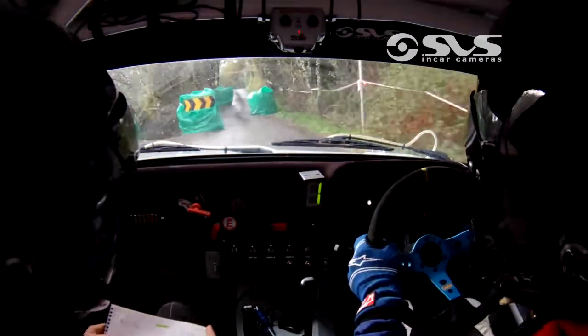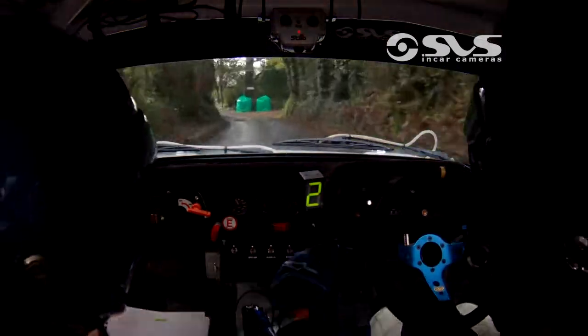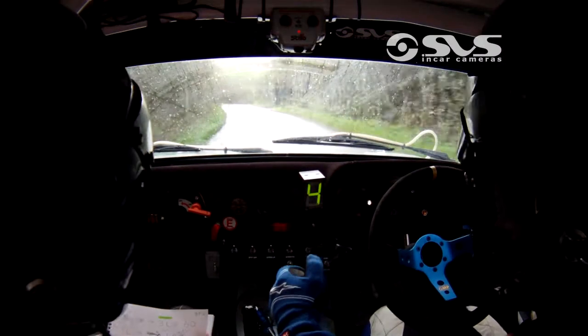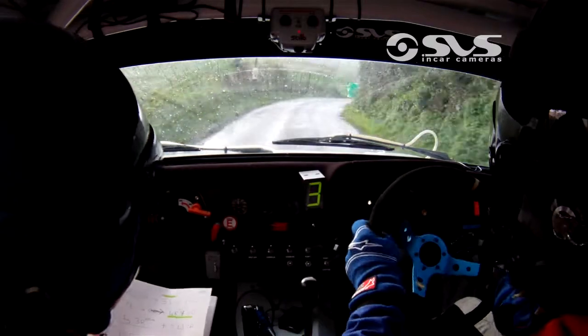Big crest into slippy 3 left tightens 60. Left into cut 4 right, okay over crest 20. Cut 4 right over crest 20 here, long 3 right at the pole.